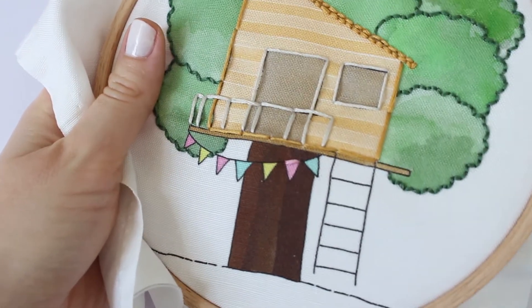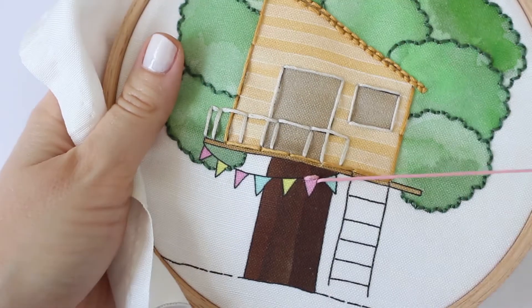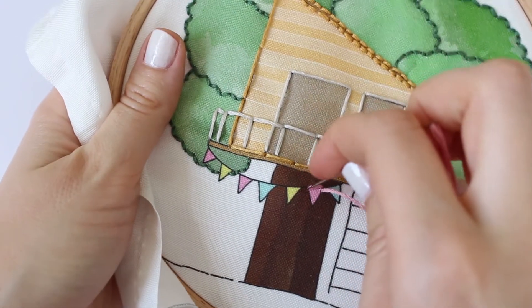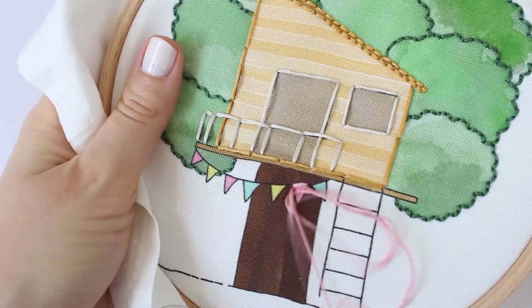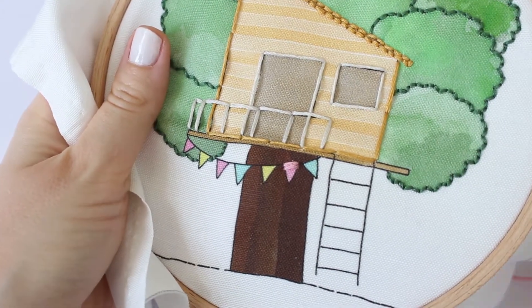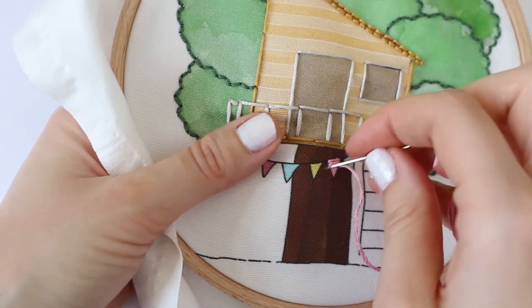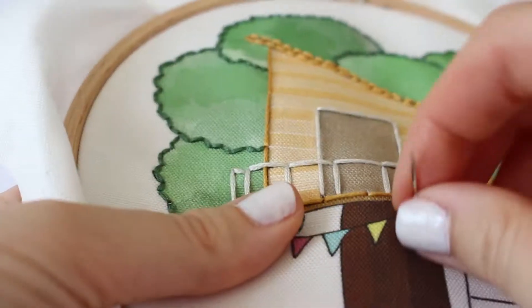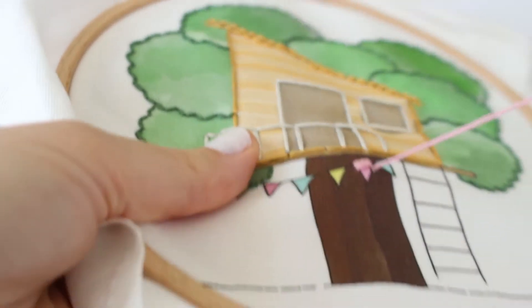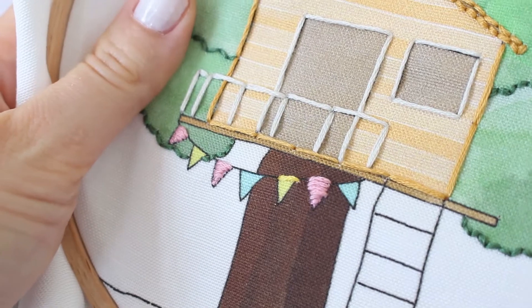Okay, good job! So let me show you how to do satin stitch. We're going to fill this cute little flag banner. This stitch is used for filling shapes. Start by bringing your needle up from one side of the shape and then bring your needle back down from the other side of the outline — simple as that! Just go from right to left all the time, or left to right, I don't mind. Just go from the same side over and over again and fill the shape.